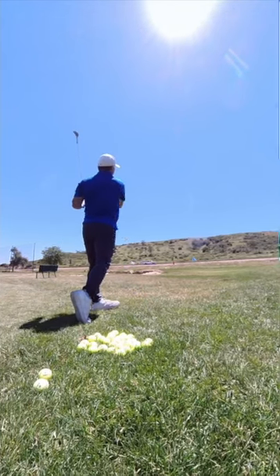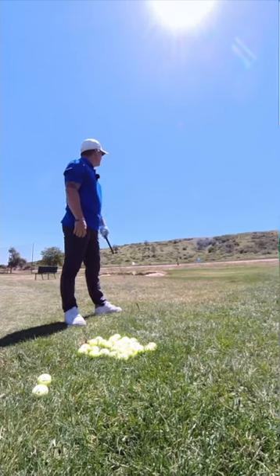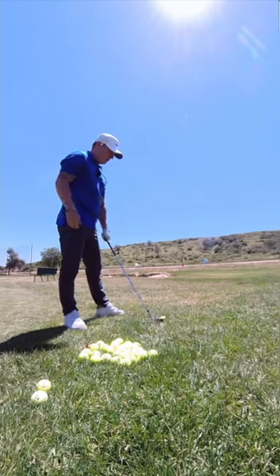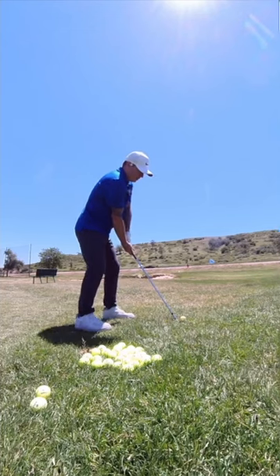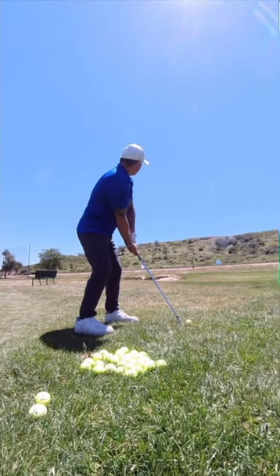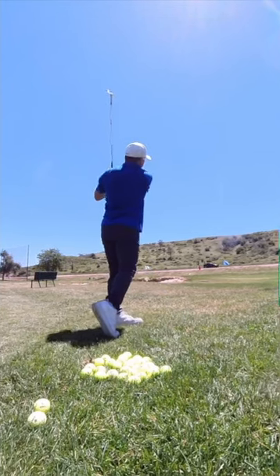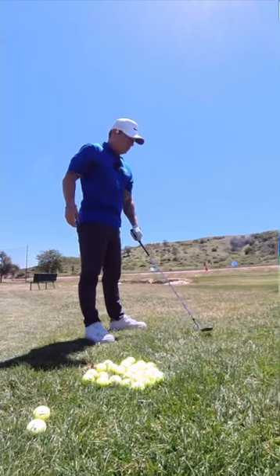There we go — that one is landing about five feet from the blue flag. Let's try the red flag real quick. Let me know some of the courses that you guys really enjoy, especially here in Colorado. Maybe I should start paying attention to swinging instead of talking.